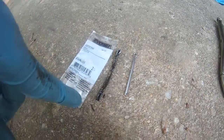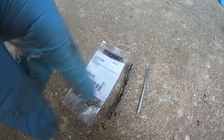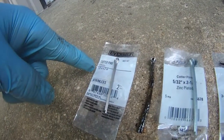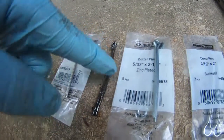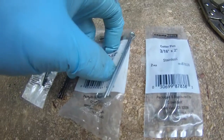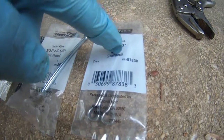This thing is probably 2.5 inches long and it's thicker too. So this is the 1/8 inch by 2 inch pin, this is the 5/32 inch by 2.5 inch pin, and this one is 3/16 inch by 2 inches.